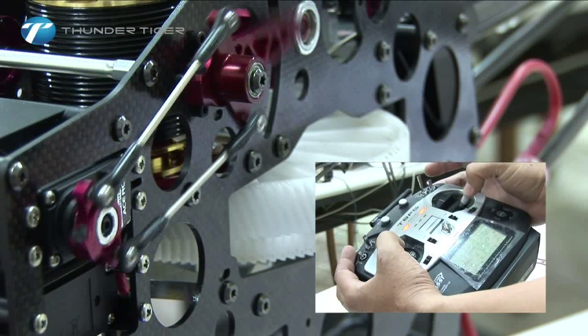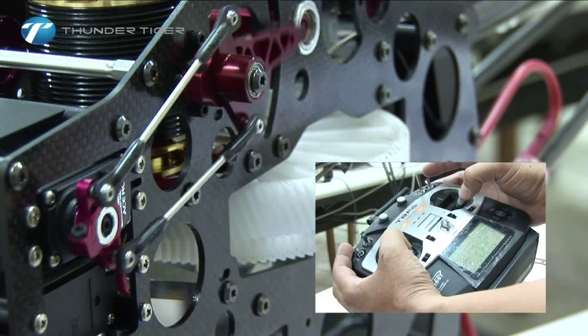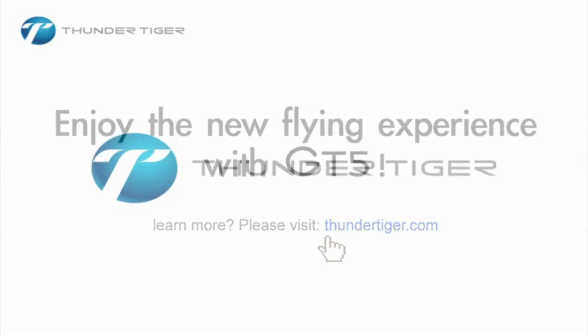Futaba SBUS systems are set up in the same manner; however, please select SBUS instead of five channel during setup. Thank you.